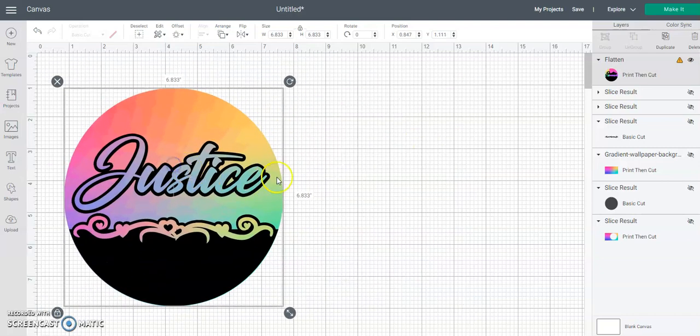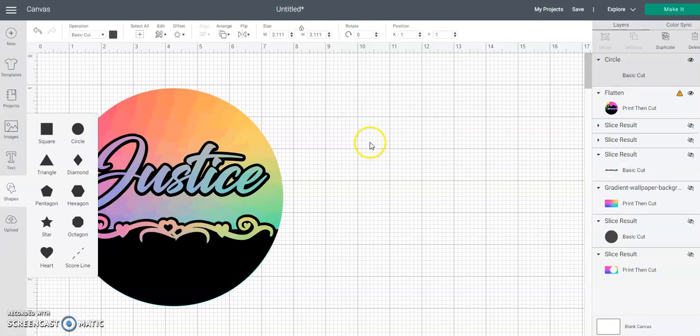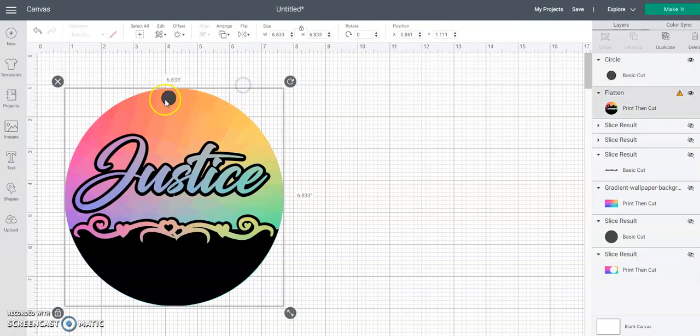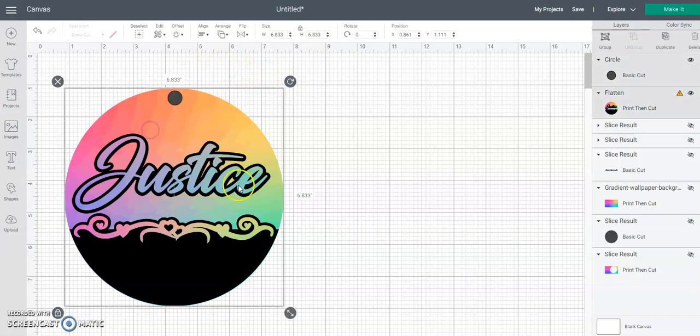That is your earring. You can take a circle shape and add the whole earring hole in, or you can use a hole puncher after you get it printed. Just remember - once you flatten it you won't be able to change anything. You can step back, duplicate it, and then flatten so that way you can come back to this project and change something or use it as a template. You can make your circle here, about center, or use a template from an earring you already have.